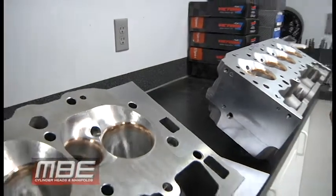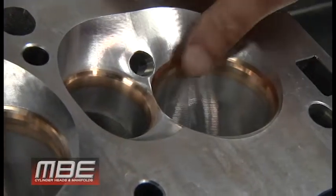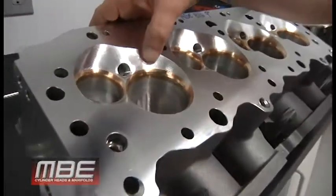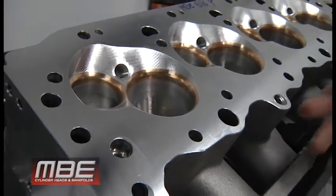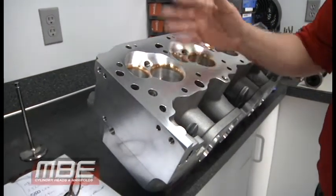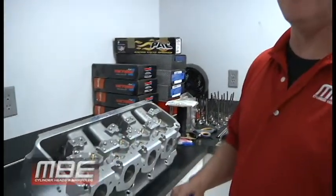At 11 degrees the valve sits like this, while the 9-degree is flatter to the deck. Looking at the chambers: on the MBE 9-degree head, the chamber actually becomes part of the top angle on the valve job, which is really nice because the mid-lift numbers go up significantly — as much as 10 percent in some places. That helps the power curve, makes it accelerate better, and it's just one of many advantages when going from an 11-degree to the MBE Big 9.